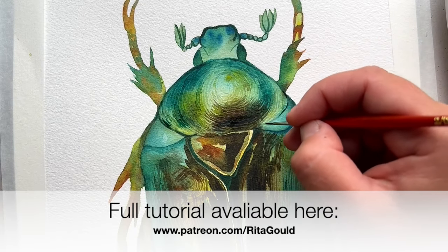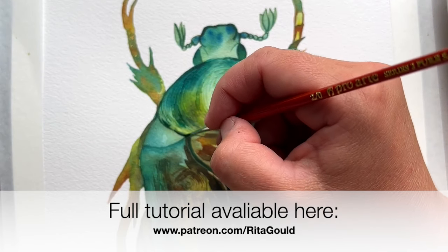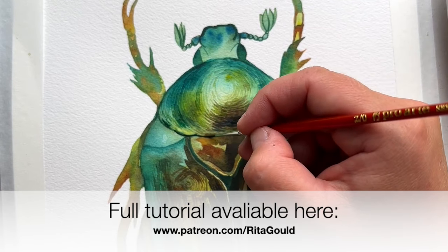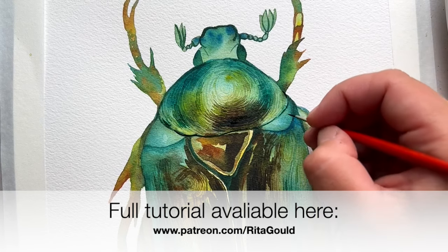Become my patron to have full access to my watercolor tutorials which I upload to my channel weekly. Link to my Patreon in the description down below.